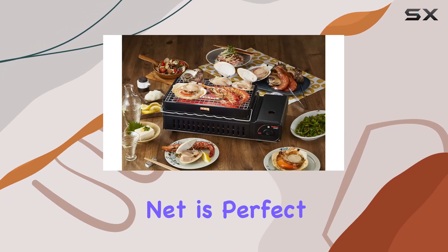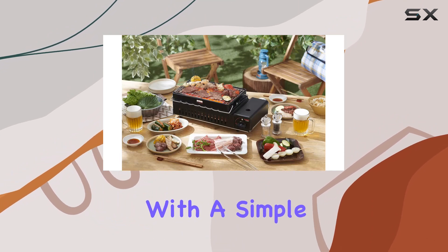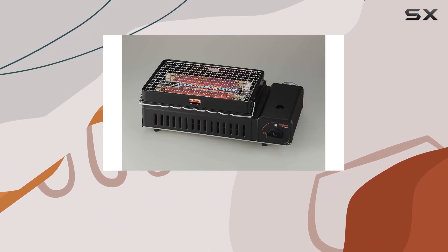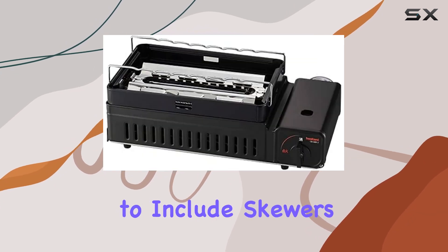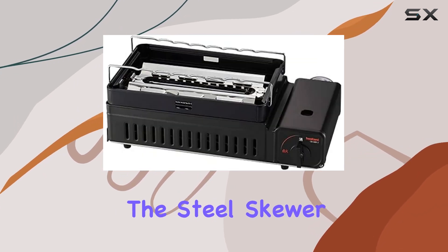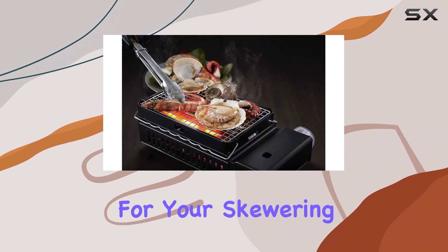The stainless steel grill net is perfect for classic grilling, but what sets this apart is its versatility. With a simple setup involving removing the net and setting up the skewer stays, you can elevate your culinary adventures to include skewers. The steel skewer stays with plating processing ensure a stable and reliable support for your skewering endeavors.